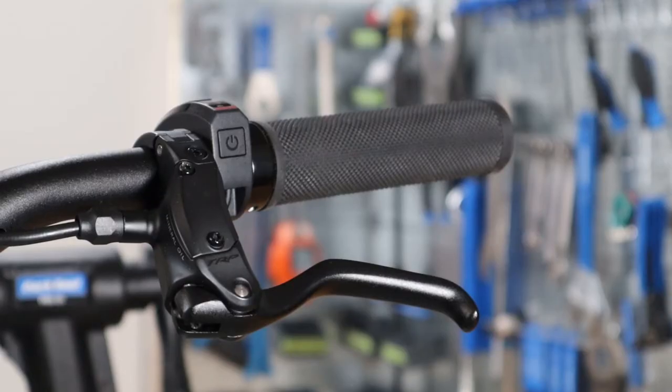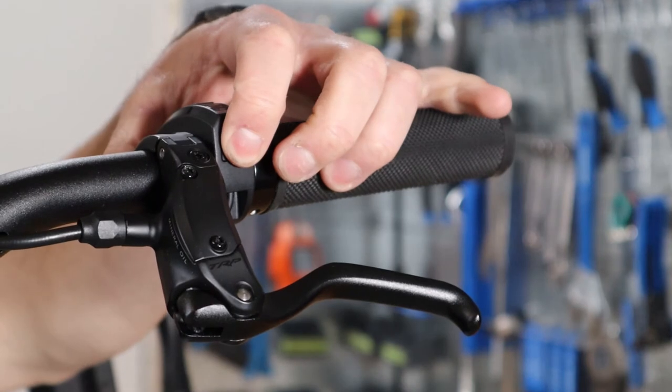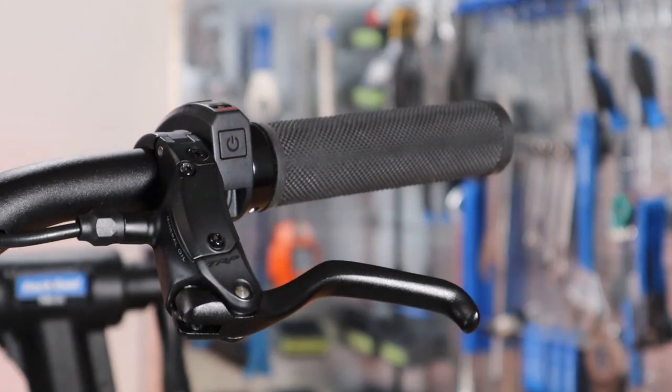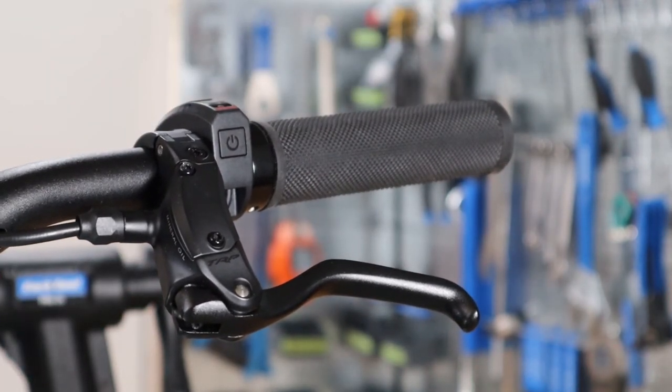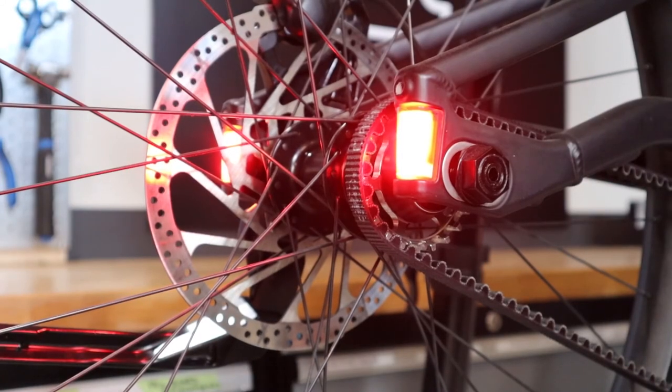The first thing you want to do is turn on your Mosh City E-Bike. You can do this by holding down the on-off switch located on the front side of the display. You will see the signature running light on the head tube and the taillights illuminate when the E-Bike is all powered up.